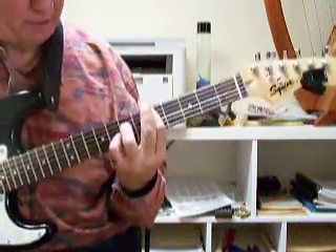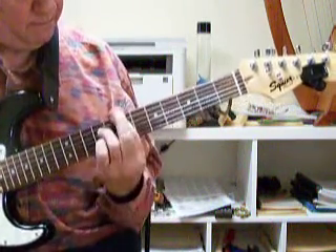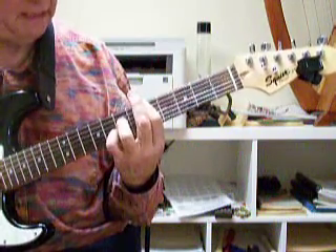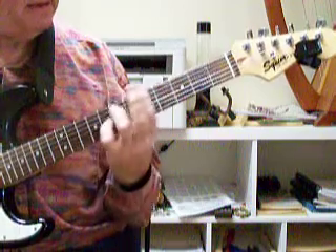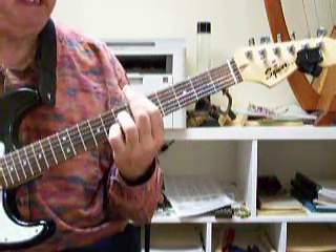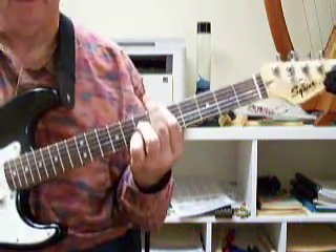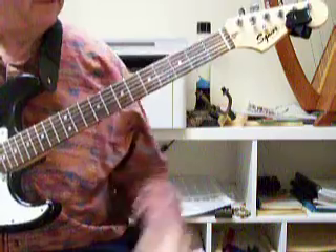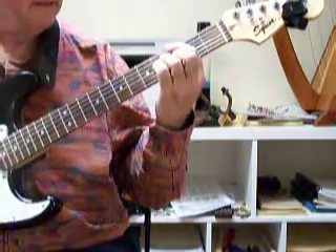Without much thought to the melody, I get something that isn't a very interesting melody. I'd rather do anything else, pretty much, than whatever happens to be my skinniest string highest note when I play a chord. So I'm going to control my highest note. I'll start on the 5th.